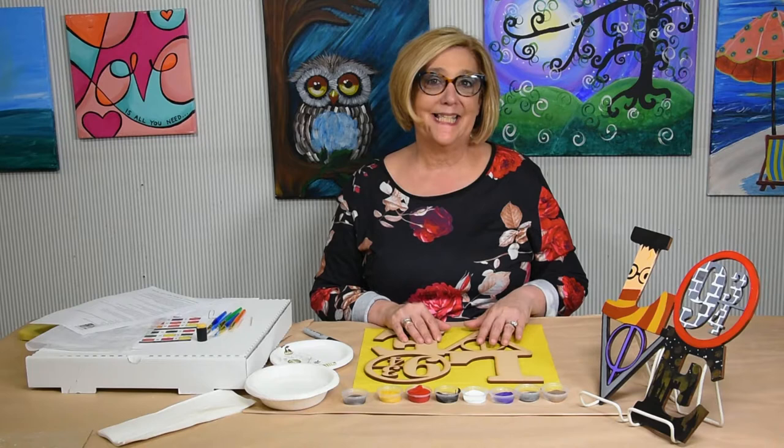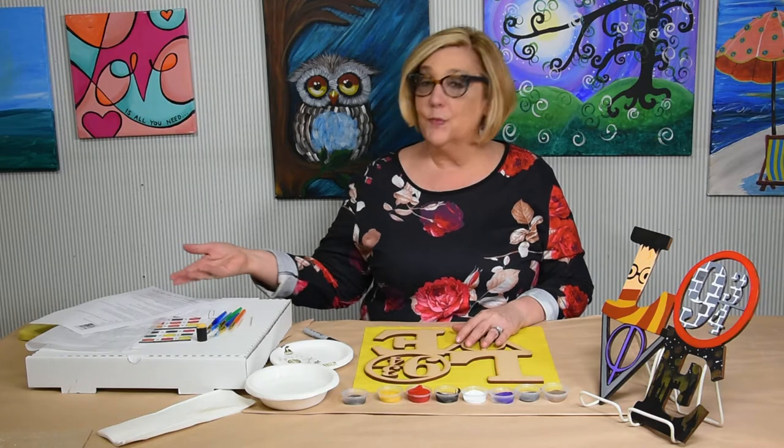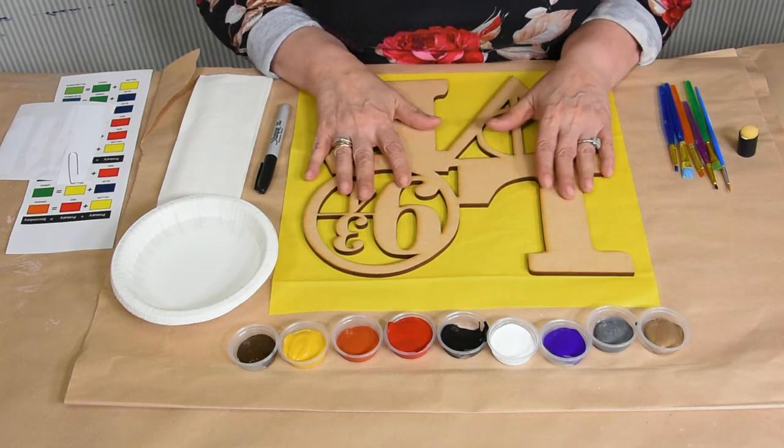Hello, welcome to The Bee's Knees. Today we're working on Wizard Love. It's a wood cutout and it's a to-go kit that comes with everything that you'll need. You can order in the description blog. Let's get started on this Wizard Love.